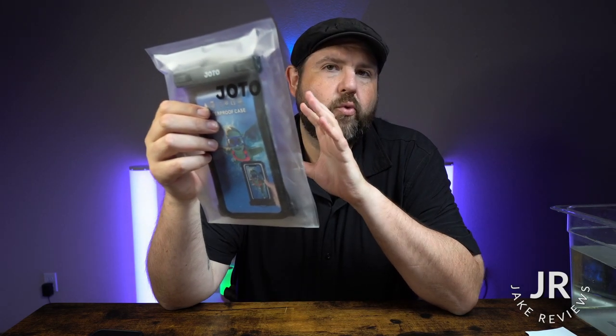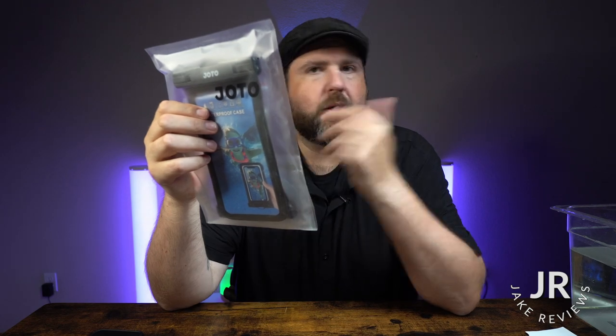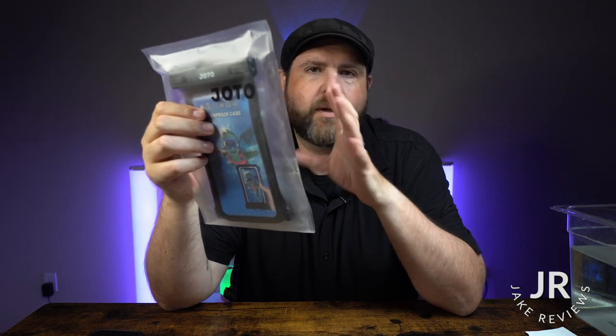Hey everybody, so today I have a new waterproof case to show you for your phone. This is going to be meant for if you're going to go out and you're going to get in the water, go in the ocean, whatever it might be. This will help make your phone waterproof if it isn't, and it will protect your phone if it is.